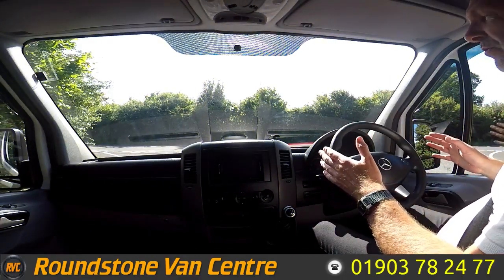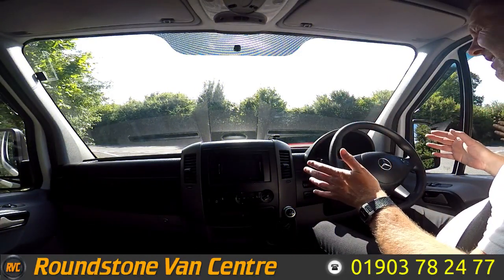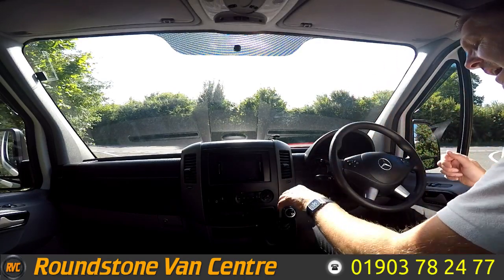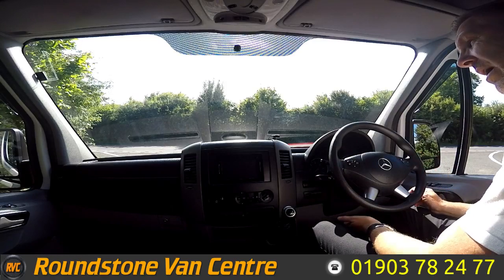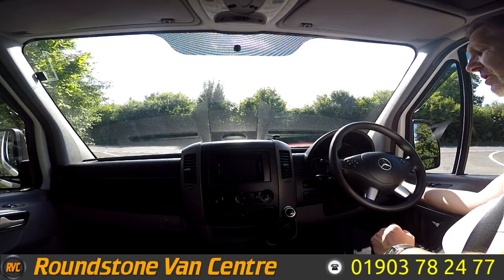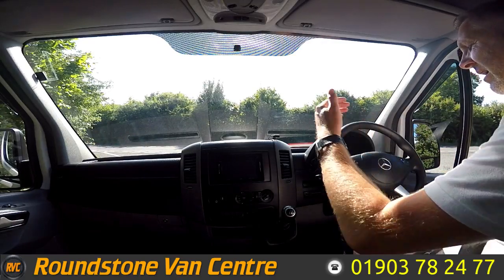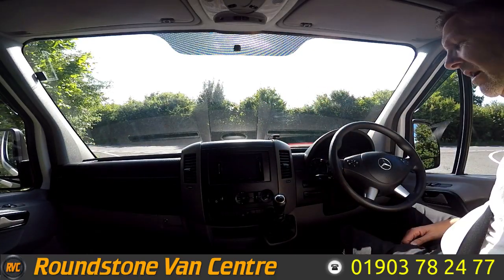Now onto the final part of the video appraisal — the road test of our Mercedes Sprinter 313 long wheelbase panel van — where I'll be demonstrating the gears, the steering, and the brakes. Let's get the engine started up. There we go, as you can see it started up straight away, there are no dashboard warning lights on and there are no unusual noises coming from the engine.